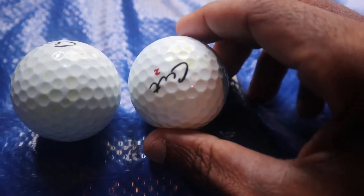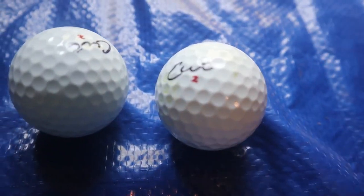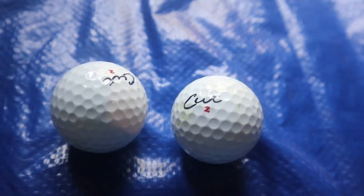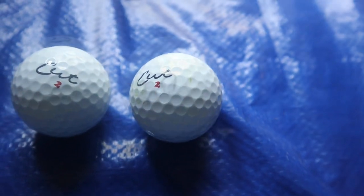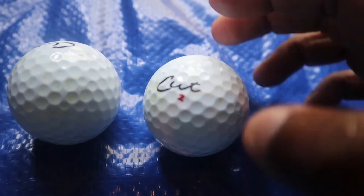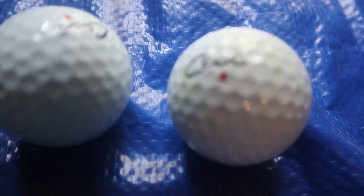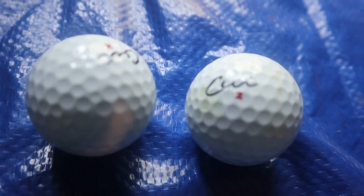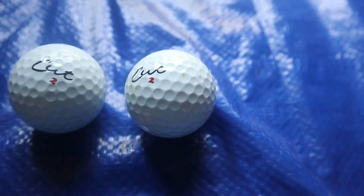One thing I will say: before I tested the DC Blue — that was probably a year ago — that ball cut up pretty easily. I don't know if it's an anomaly or if they've made changes to the covers, but this Cut Gray ball, I beat both of these balls up pretty well and they still look pretty good. No cuts on them at all after hitting them in the simulator and outside.